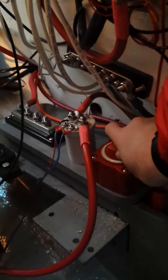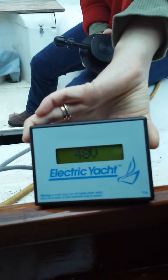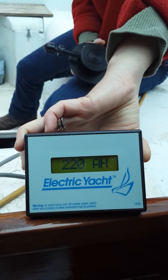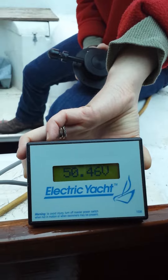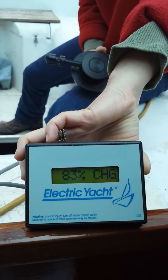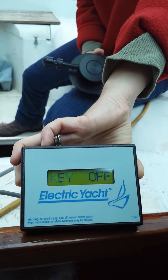What I'm going to do now is turn on the main power — it's this switch right here. Just flip it and you'll see the electric yacht panel display start up. You see 48 volts, 220 amp hours, and we have a system running at 50 — or 48 volts — and that's the percent charge.